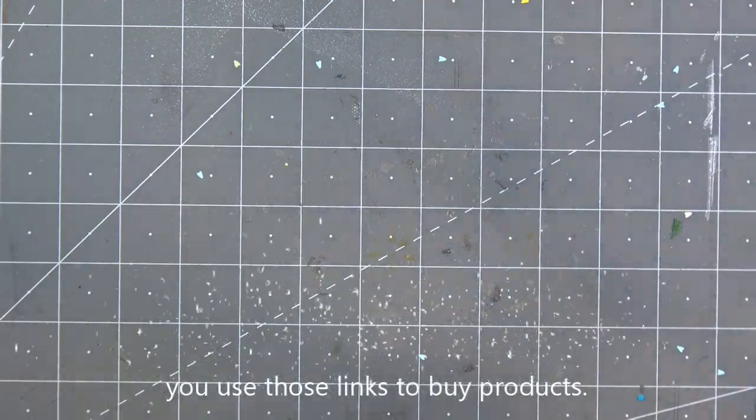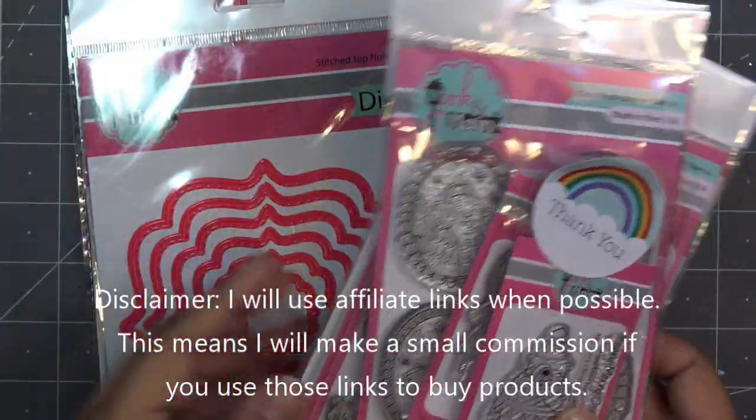Hi guys! Today I want to try out the Pink and Main dies that you guys are really excited about. I'm excited about them too — they're pink and beautiful.